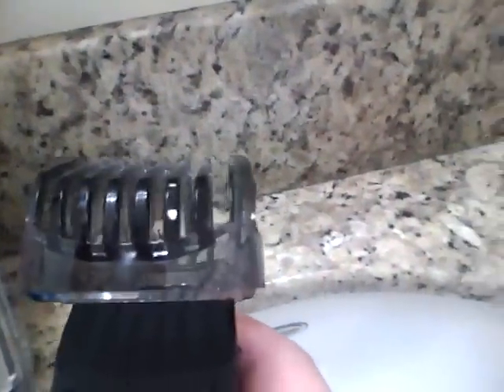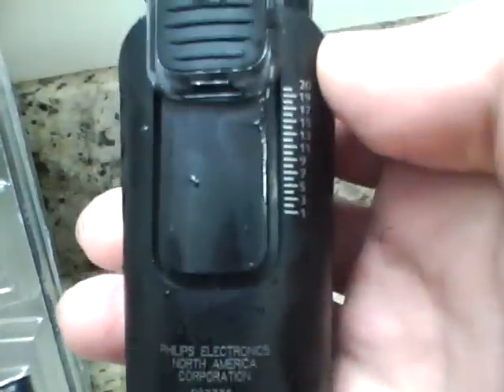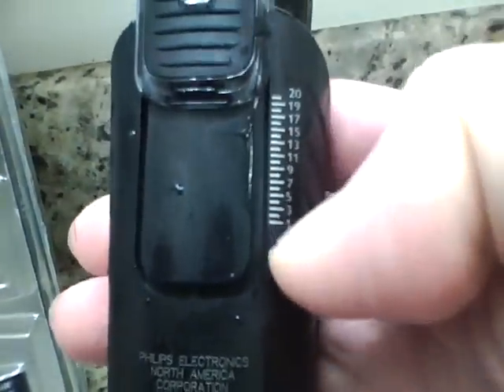It comes with four tools, four guards — really easy to put on. If you look on this side there are two grooves right there, and here are your guard settings. Even one-handed I bet I can slide it on here.